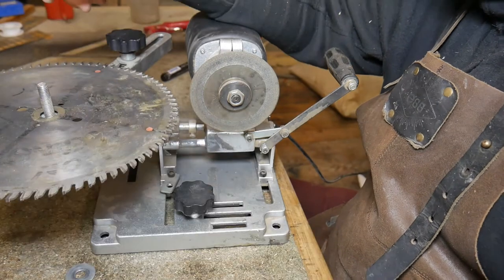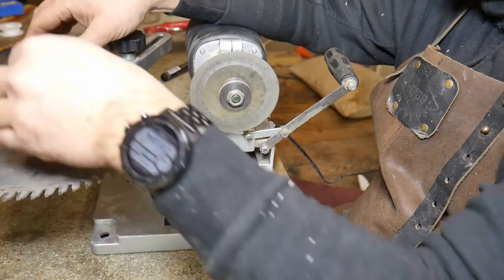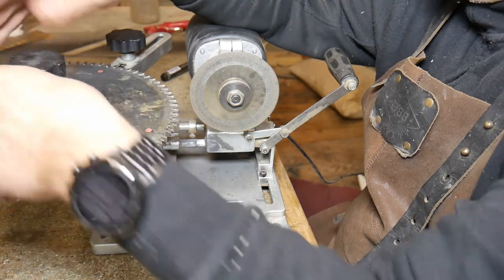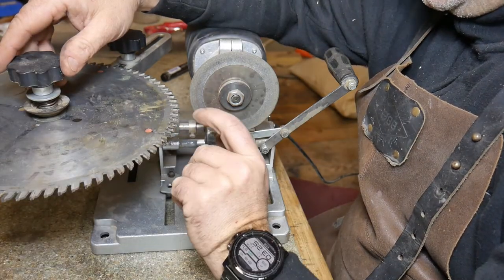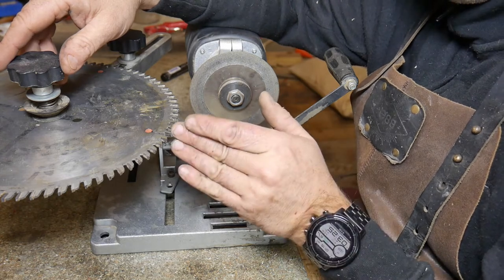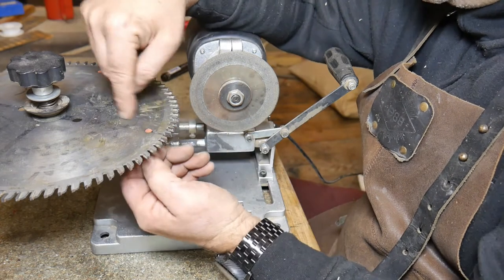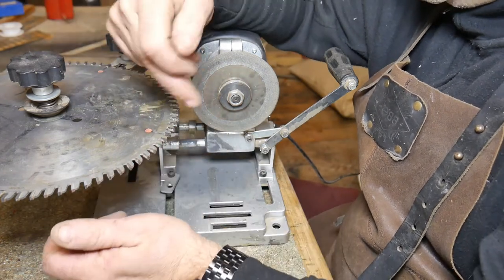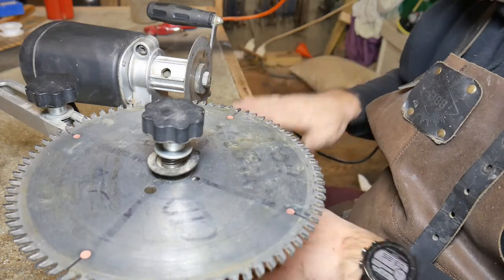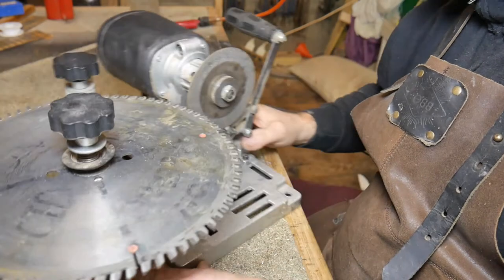So I've got the blade on there like so. I'm then going to put the cone washer on, then a spring, then another washer on top of that, and then the locking nut clamping it all down. This blade is actually quite good for me because when sharpening some teeth you have to allow for the fact that one tooth is going one way and the other is set the other way. On this particular blade the faces are perpendicular to the blade itself, so I've only got to set up for one tooth and just keep an eye to make sure I'm sharpening consistently all the way around.